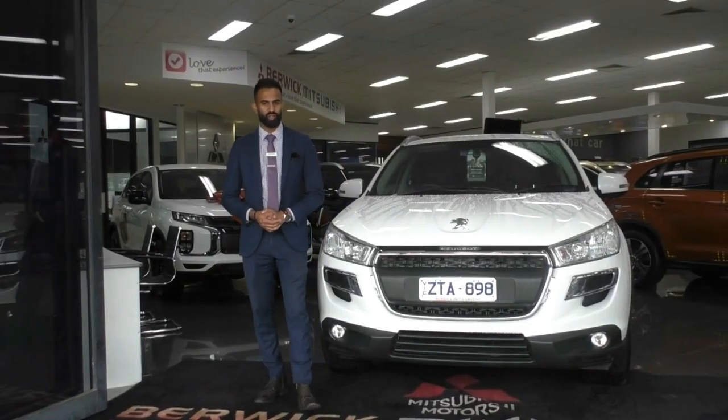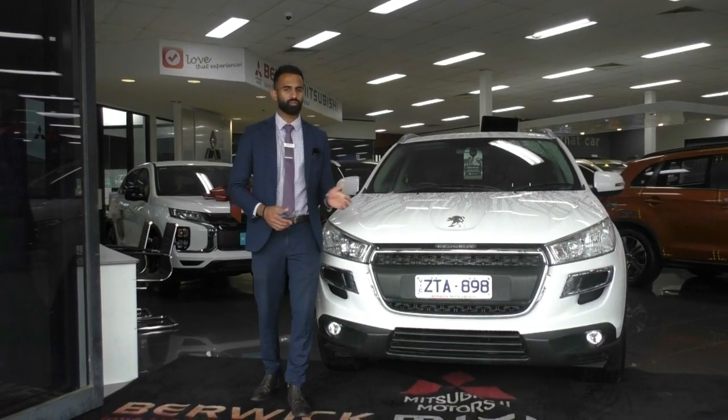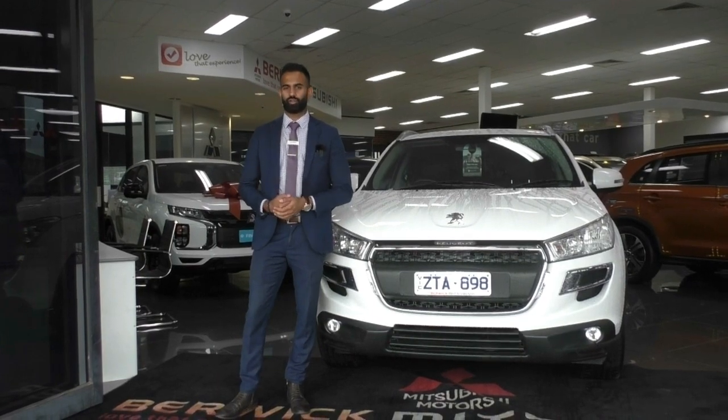Hi, welcome to Beric Mitsubishi. My name is Josh and today we're doing a walk-around video on this 2013 Peugeot 4008.